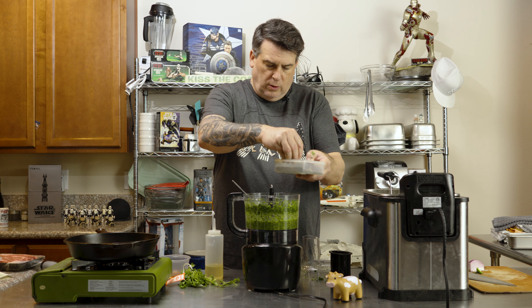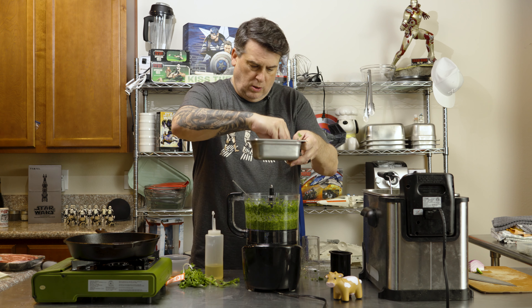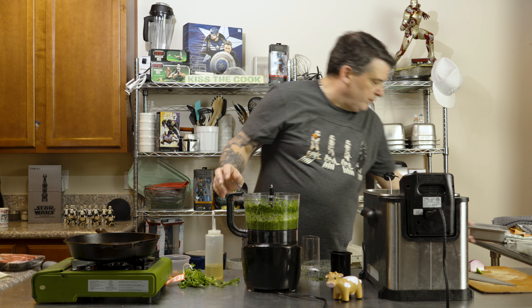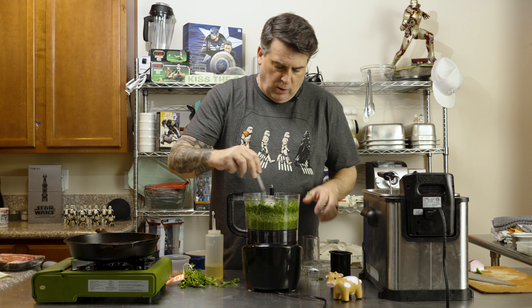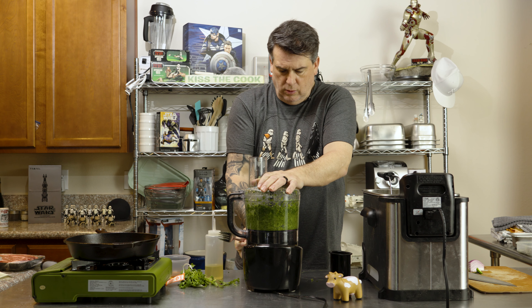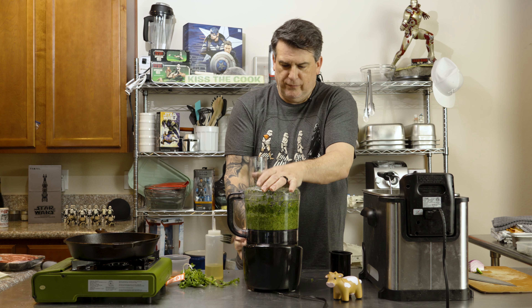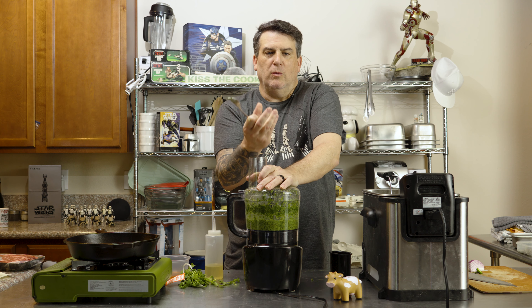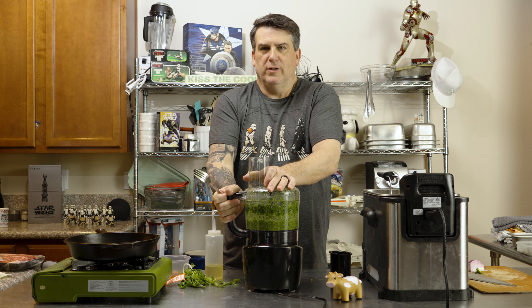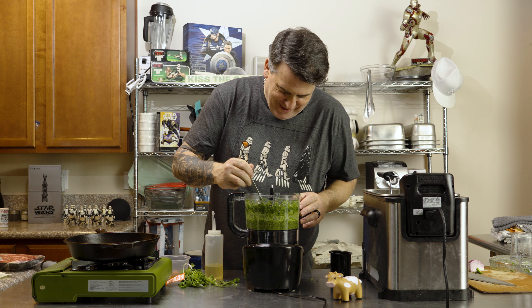So parsley, cilantro. We said we wanted spicy, right? All right, so seeds and everything — two jalapeños. We're going to throw in a quarter red onion, some red wine vinegar, and some garlic. We're going to put this in.